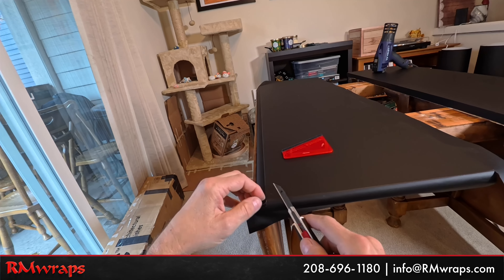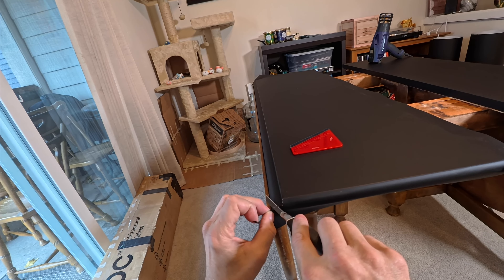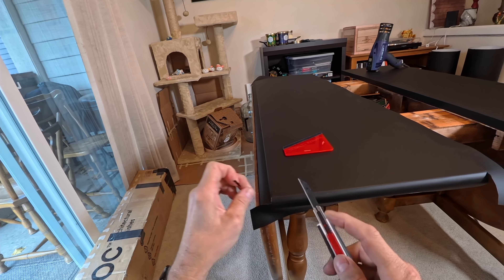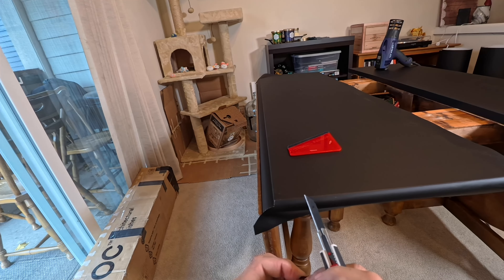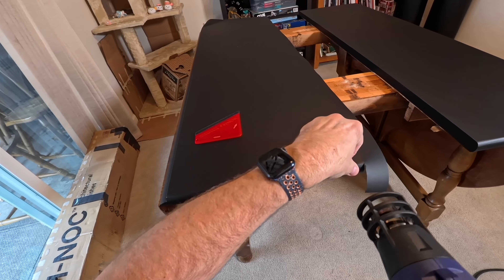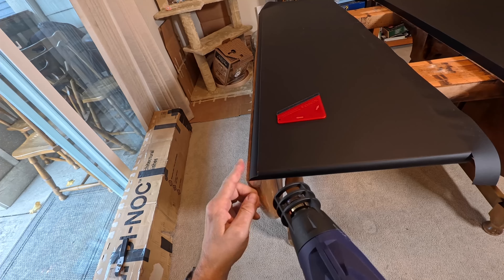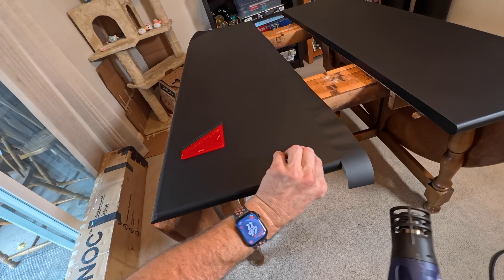After you get it all installed, I like to use the heat gun to post-heat. What post-heating does is bring the vinyl a little bit further into the subject, activates the glue, and sucks it into the surface. That's why I like doing the post-heating - it's a good bonding. On the edge, when I'm using the heat, it softens up the vinyl so it goes around the curves a little bit better.